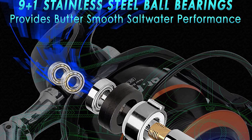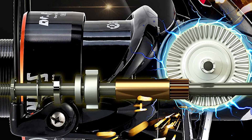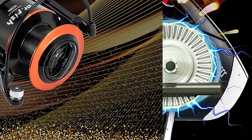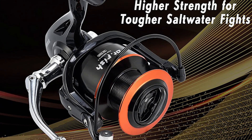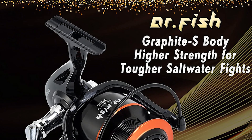This Dr. Fish Saltwater Spinning Reel is designed with 9 plus 1 sealed stainless steel ball bearings, giving you the smoothest casting and retrieving feeling while withstanding the test of seawater. It also has an aluminum power handle and precise brass pinion gear for the best power transmission. The CNC aluminum spool and 50% thicker bail wire allow your fishing line to lay more evenly on the spool, further improving your retrieving experience.